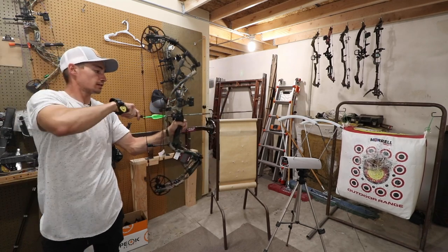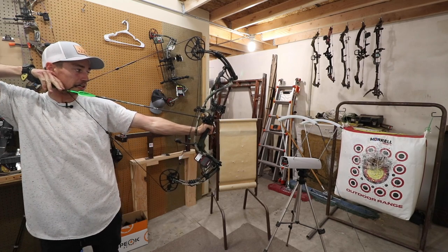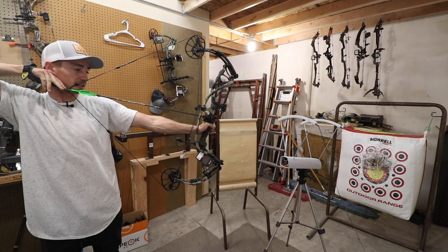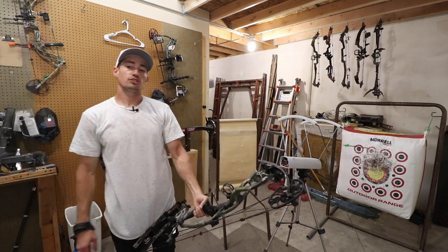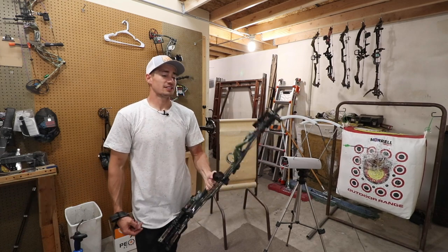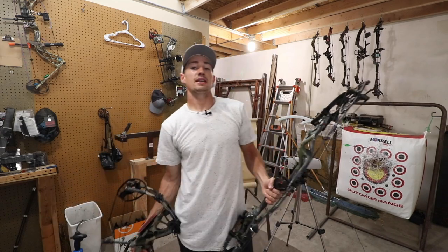Actually, way smoother draw cycle. Let's see what feet per second it's holding up against that 298. You are getting 287 feet per second — so about 10 feet per second less. 287 feet per second is pretty quick in my opinion.